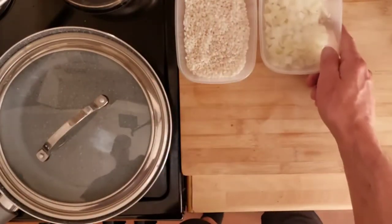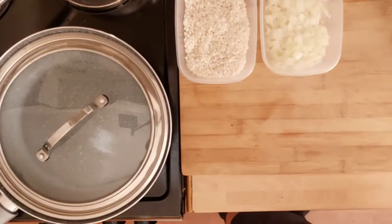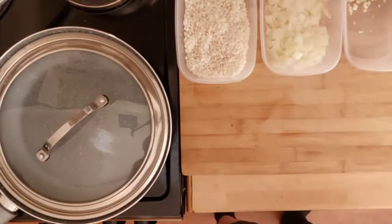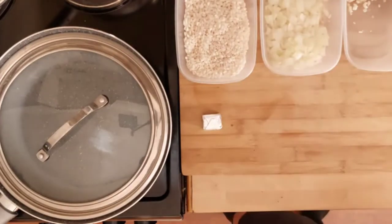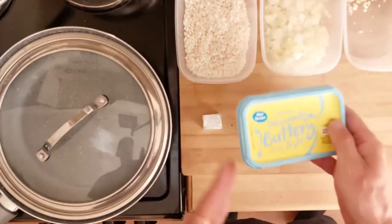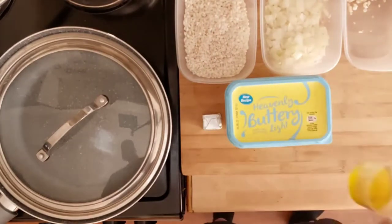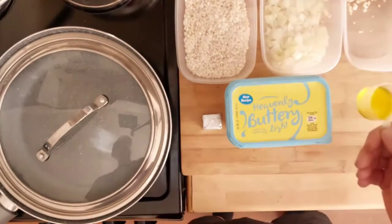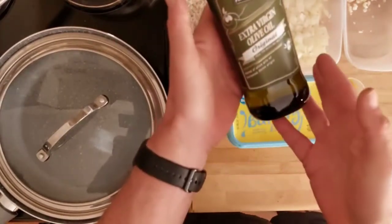We use 100 grams of diced onions — I'm just using frozen ones — 10 grams of chopped garlic, a chicken stock cube with a pint of water, and 10 grams of a low-fat spread that's suitable for cooking.